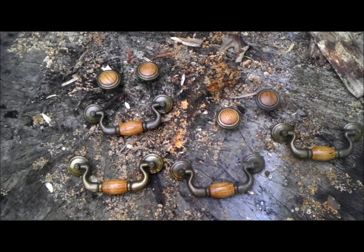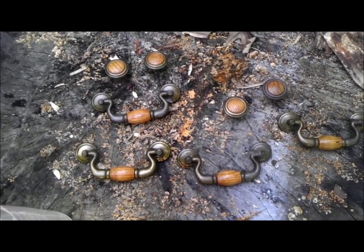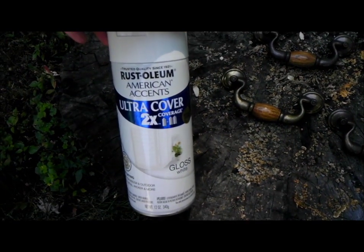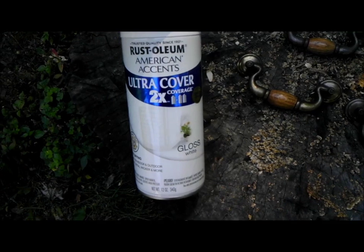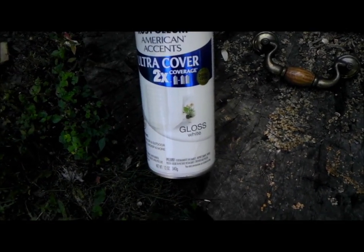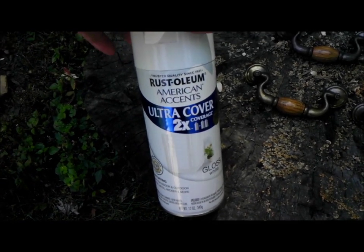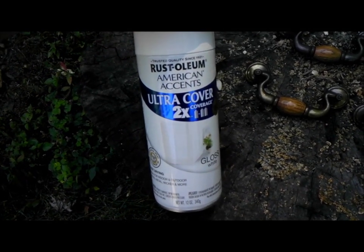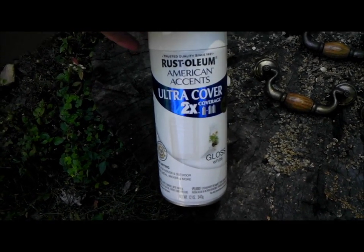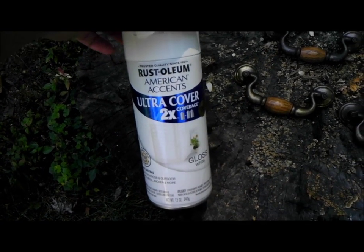Here are the handles. I'm using a stump outside, so don't mind the mess. I'm going to spray paint them using this Rust-Oleum Ultra Cover, which has two times the coverage, in a white gloss. This stuff is really good — I highly recommend it. You can pick it up anywhere; I got it at Walmart for only about three dollars and change. Very affordable.